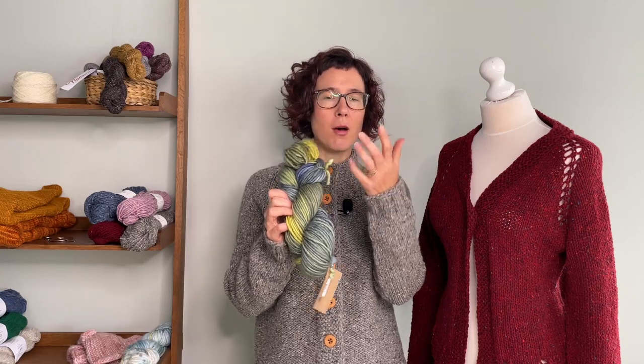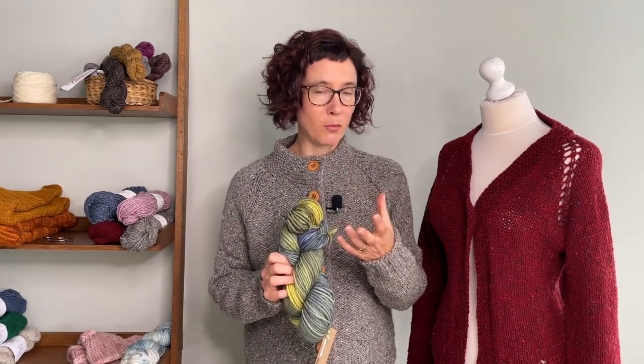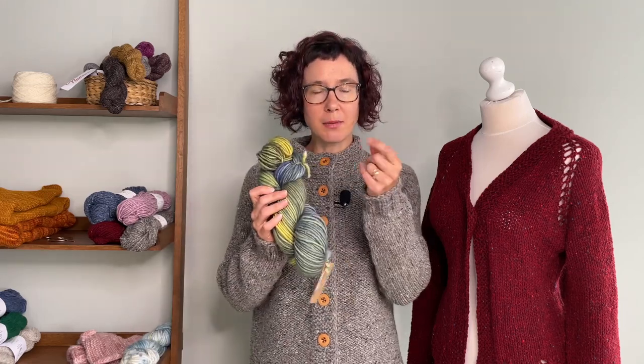It does have a lot more fluff to it, so you need to be careful — it's going to need a little bit more care. Knit up into a garment, it's going to have a little bit more pilling. For small items like gloves and hats it's not really going to be a problem, because it's so small and you're knitting it more tightly.